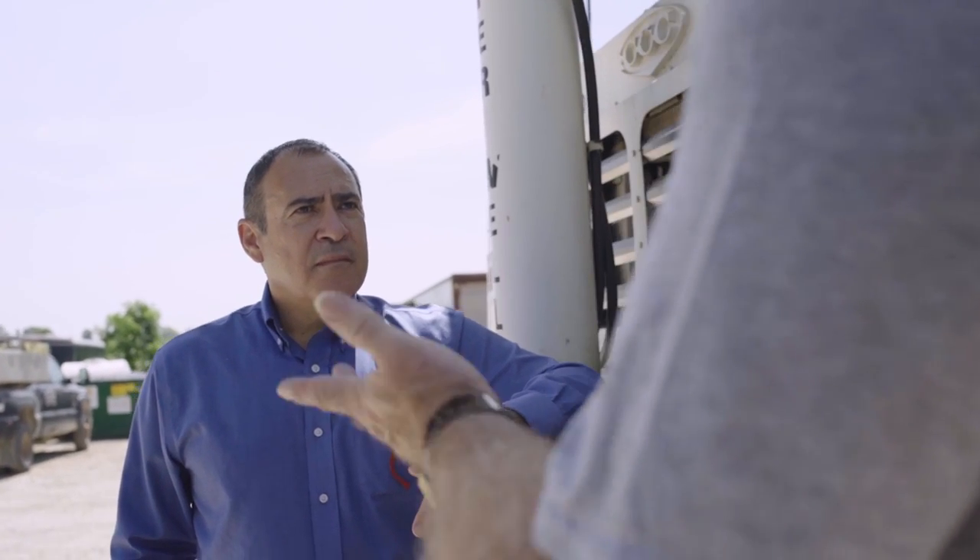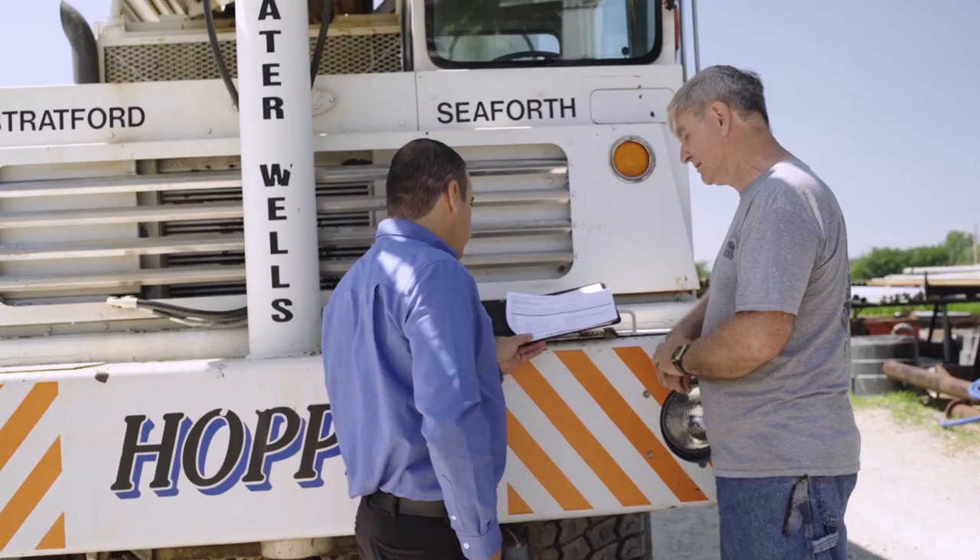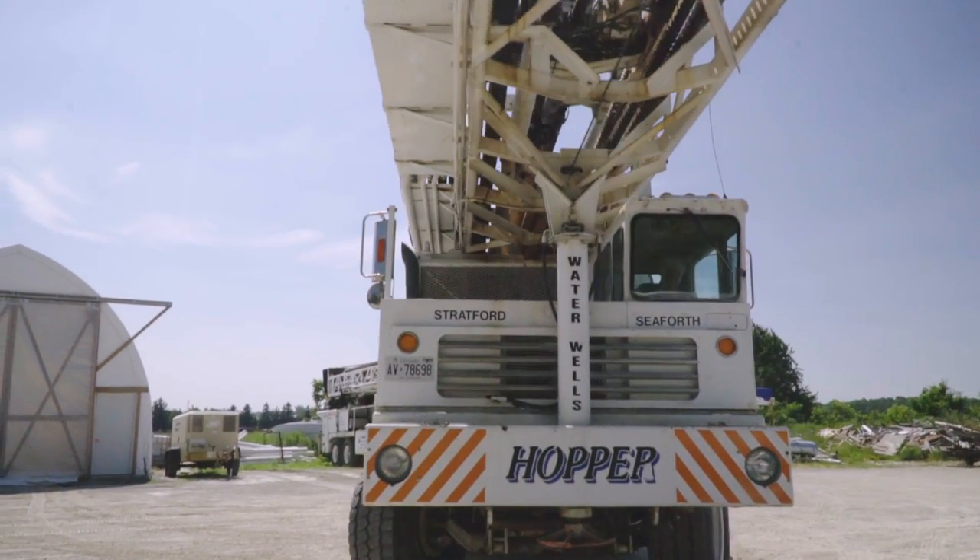Grundfos customer support right from the very beginning has been excellent, and they've always gone out of their way to take care of us as one of their dealers and installers — been like dealing with a family, similar to ourselves.